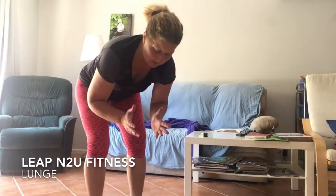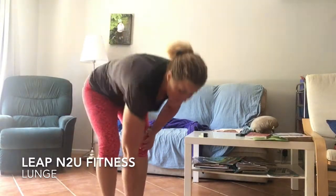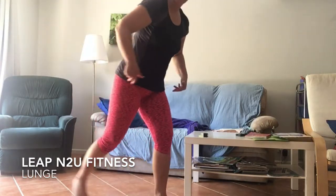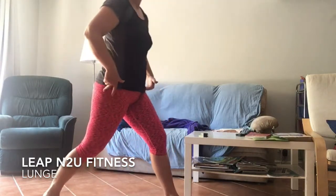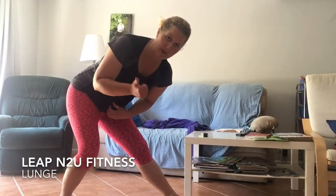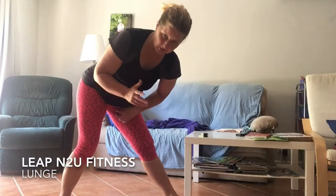We're going to talk about lunges. You can do your lunges without weight or with weight. The primary focus of your lunge is to make sure you've got balance — that's the first key. If you don't have balance, don't pick up the weight. Just work on that balance first.